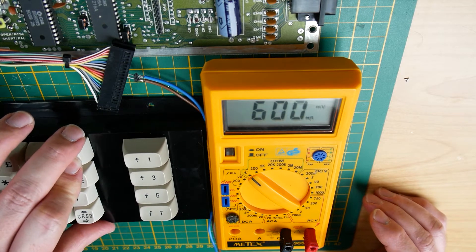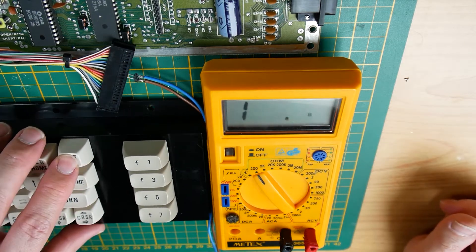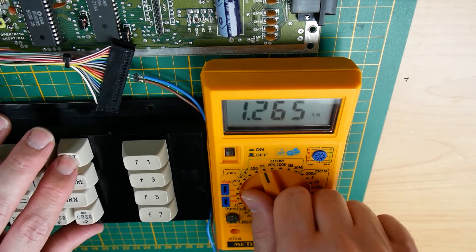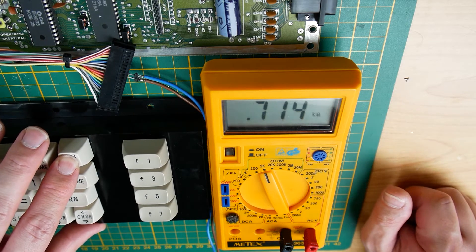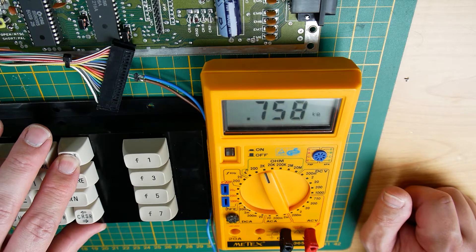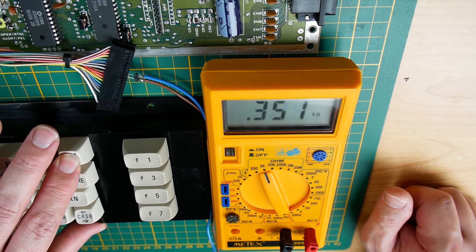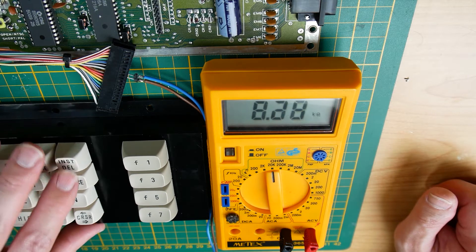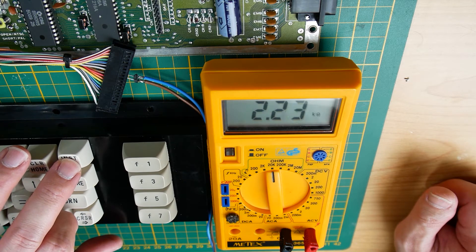No real continuity. So let's check if we can measure the resistance. If I press hard then we have some hundreds — six hundred ohms. If I press harder: four hundred, three hundred, four hundred ohms. If I press with the normal pressure I would use on all other keys, then we have some kilo-ohms.